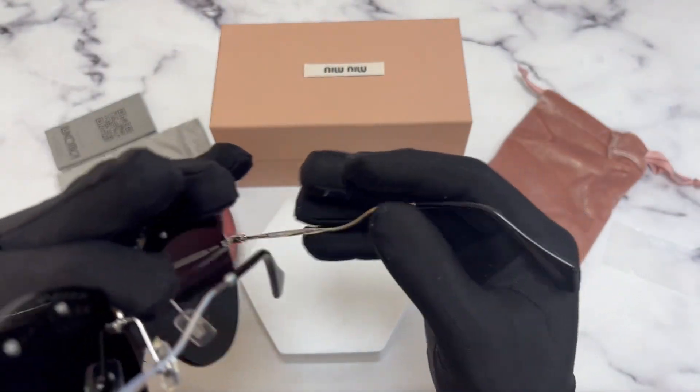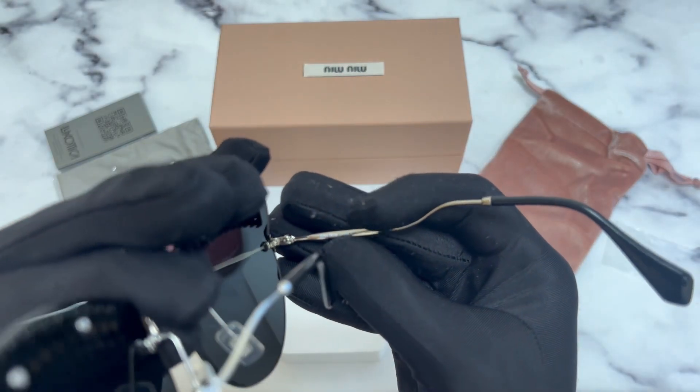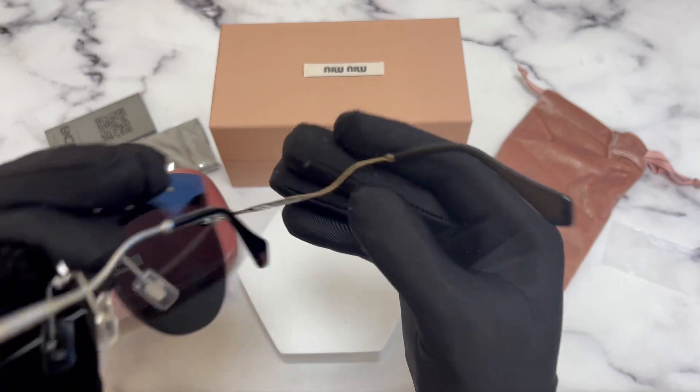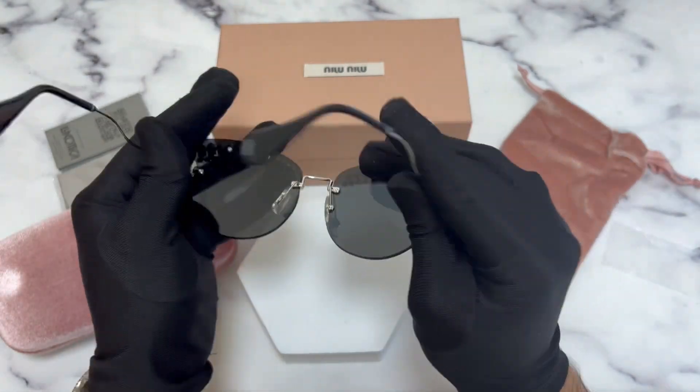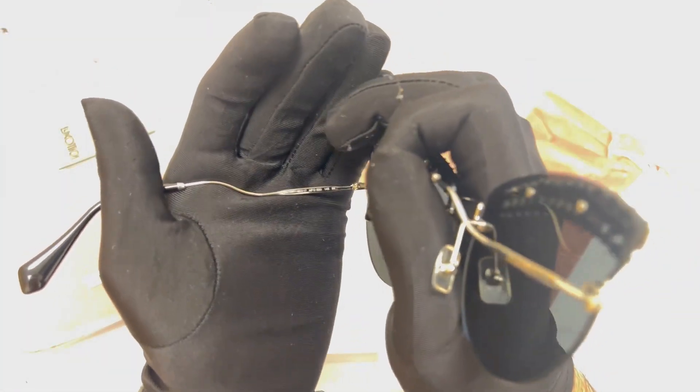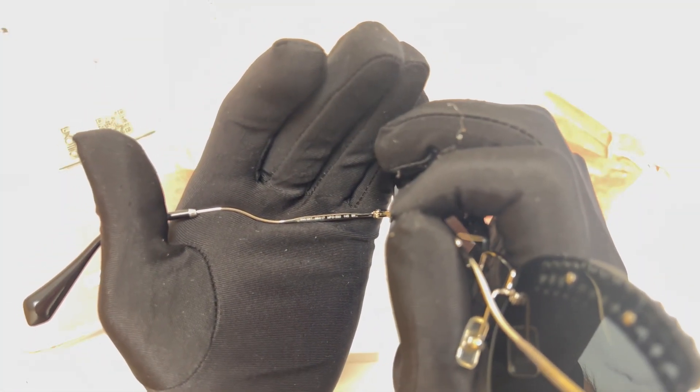On its inner right temple, you'll find the Miyu Miyu logo, and that it's made in Italy, as well as the serial number. On its inner left temple, you'll find the model number, which is SMU50AT.